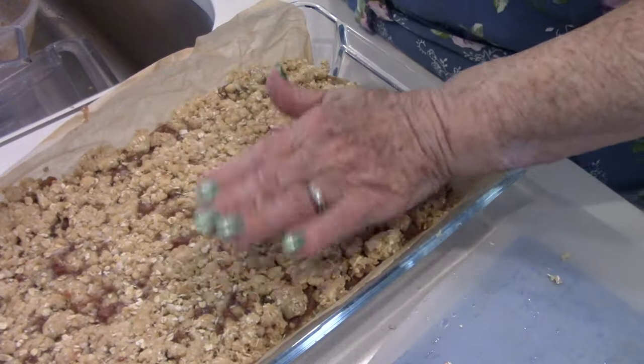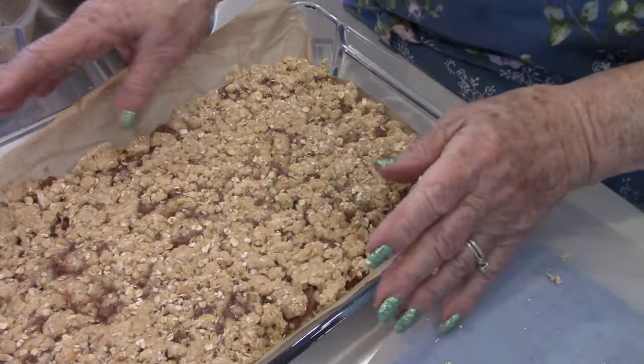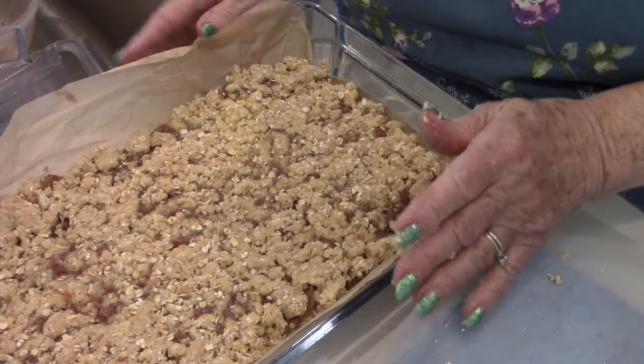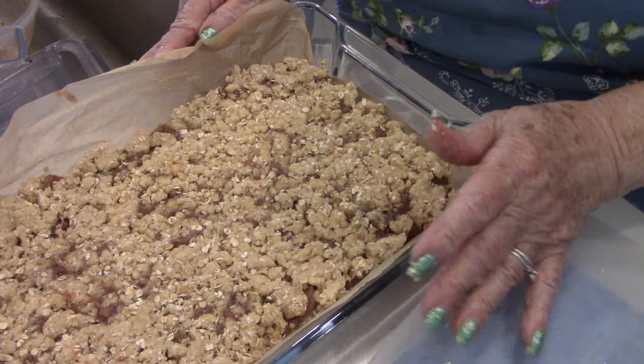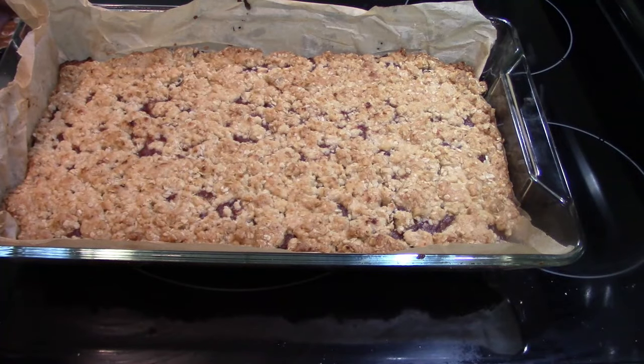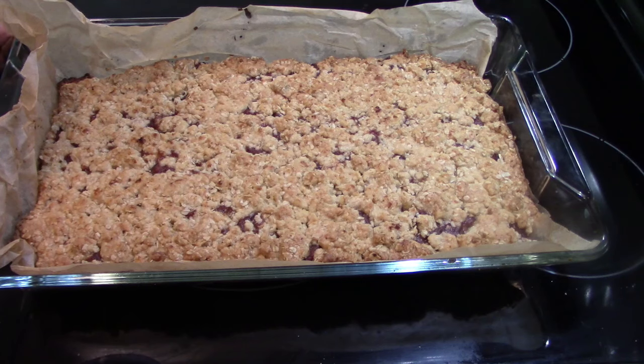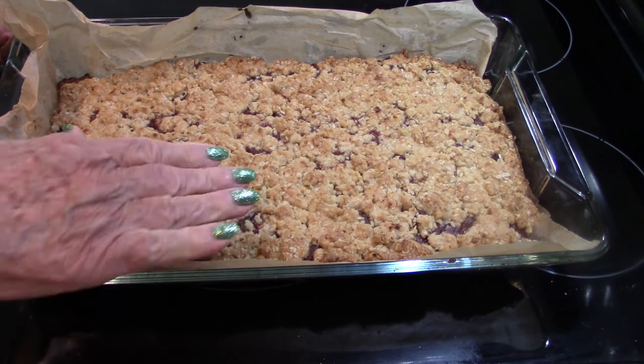This is going in the oven at 350 degrees for about 40 minutes. I actually did take it out at 40 minutes — look at that, isn't that beautiful? Gorgeous, just out of the oven. So about two days from now I ought to be able to get a taste test. I'm going to put it on a rack and see if I can get it to cool, but it sure does look delicious.